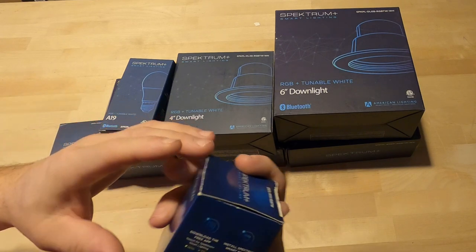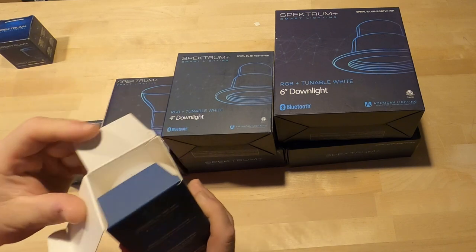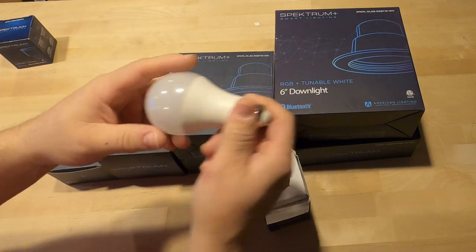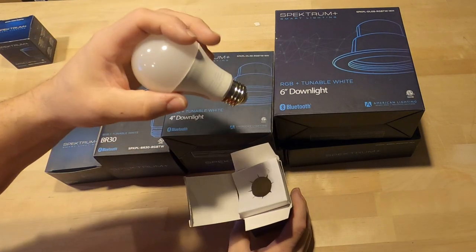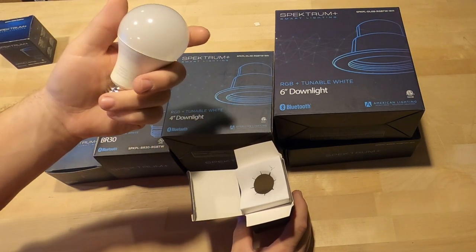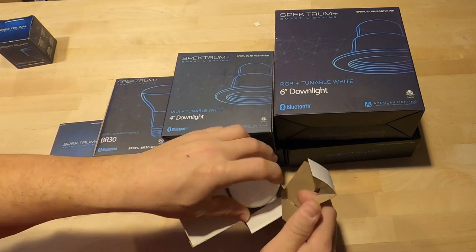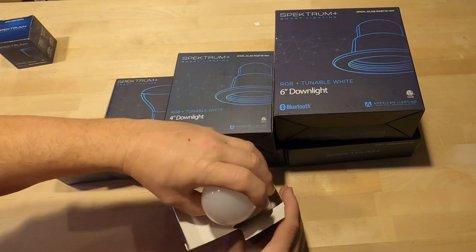The A19 bulb — if you don't know, the A19 is your typical light bulb you see on absolutely everything. So this can go on a ton of different fixtures: vanities, just everything you can think of. Again, this is RGBW, so it can go white and give you the full color spectrum. I believe it's 2700 to 5K on the white, and on the RGBW it's sitting right around 3000K — obviously red, green, blue — turning those into full colors. Super nice system.